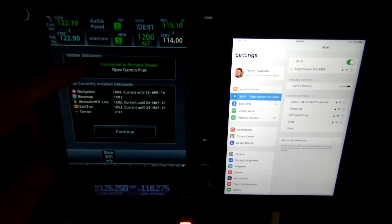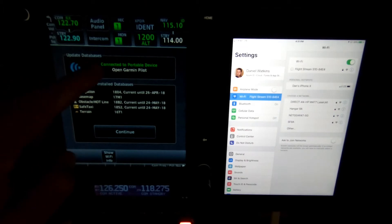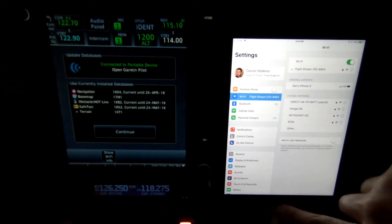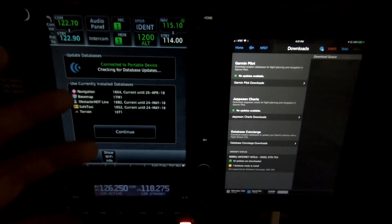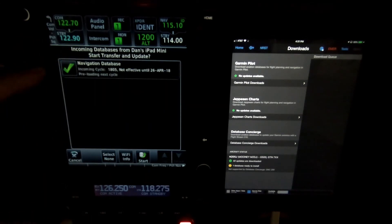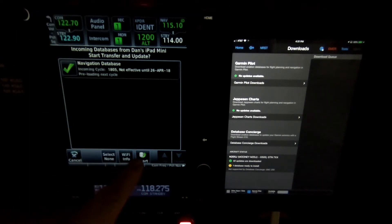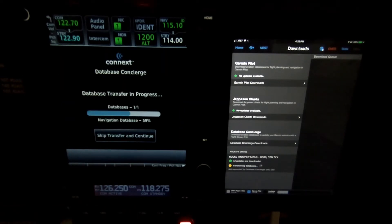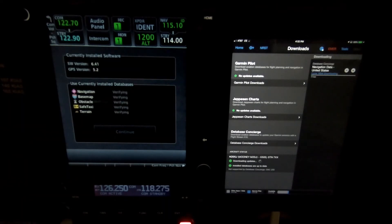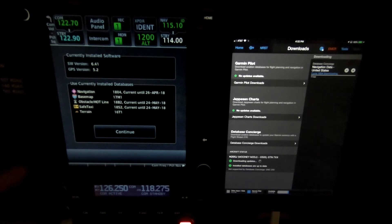Now that it's connected, I get a message that says: connected to portable device, open Garmin Pilot. So on my iPad I'll bring up Garmin Pilot. The actual transfer is not going to happen automatically, but you can see right here that this navigation database was found. To begin the update, we hit the Start button on the GTN 750. As you can see, the database transfer is in progress. It's complete, and it's as simple as that to do the database transfer.